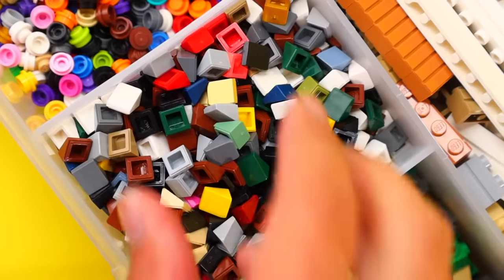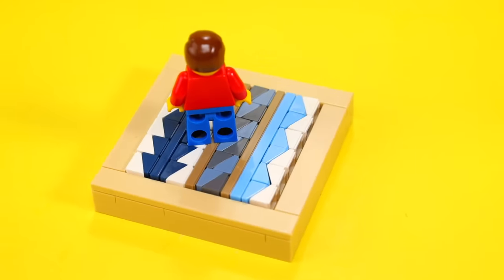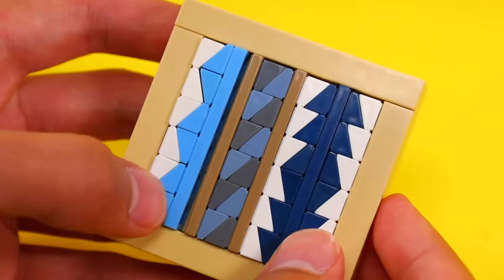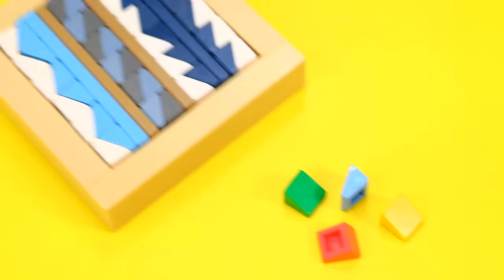If you have some of these small 1x1 slopes, you can do some really cool artwork with them. It's extremely tedious, but if you're patient enough, you can loosely place them down to design some cool patterns. Just keep in mind it's super fragile, so if you tilt it the wrong way, you can lose all your progress.